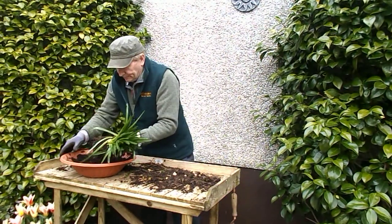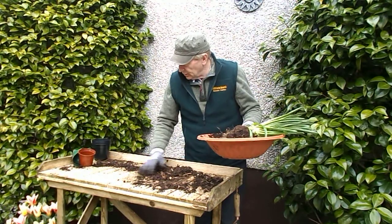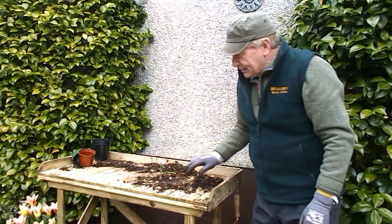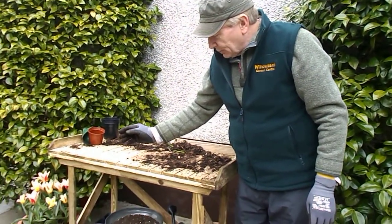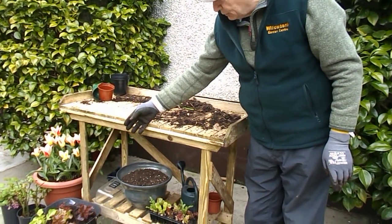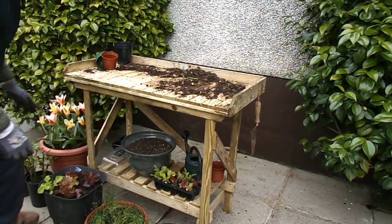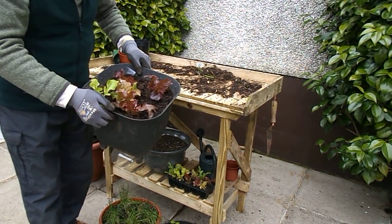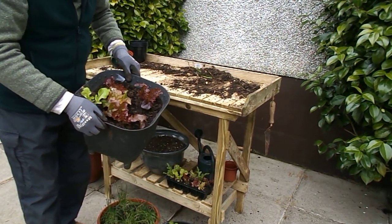So that is propagation by division of bulbs — that's the class finished on that subject. Moving on, I want to show some seeds sown a couple of weeks ago here at Willowbank. On the ground here we have lettuce which have been planted out, growing quite well, and in two or three weeks they will be edible and ready for use.